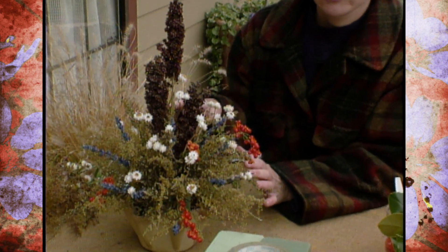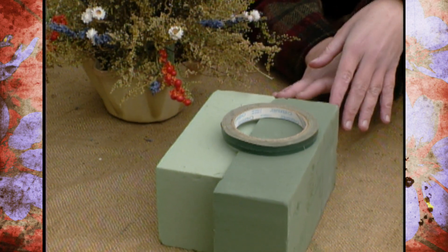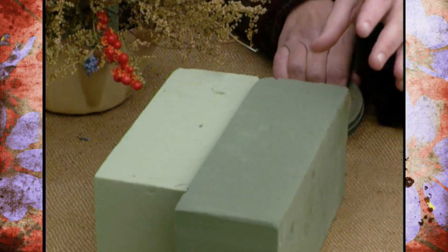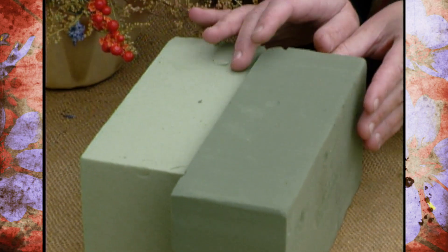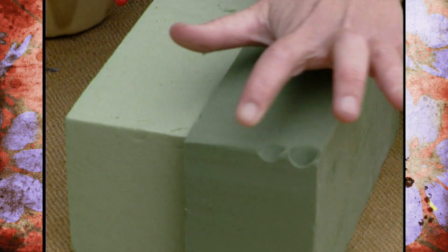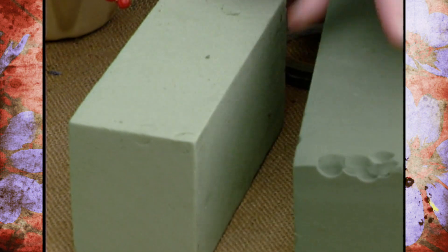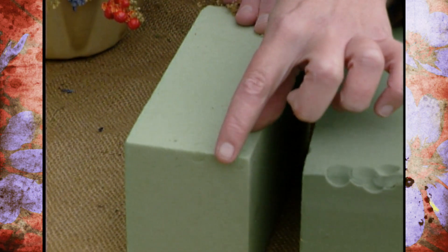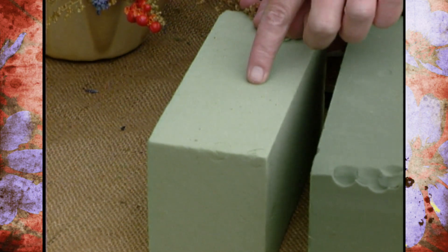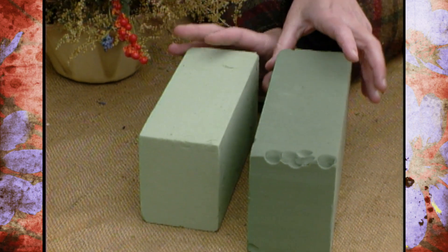Before I start to show you this arrangement, I wanted to show you the basic tools that you would need to use with dried flowers. Once you've selected a container, you need to get the right floral foam to put in there. Most of the time this summer we've been using the floral foam for fresh flowers, and so you can tell it's very soft. But the foam that you use for dried flower arrangements is very tough, and it's important to get this because that will help your arrangement to stand up. You can get this at your craft store.